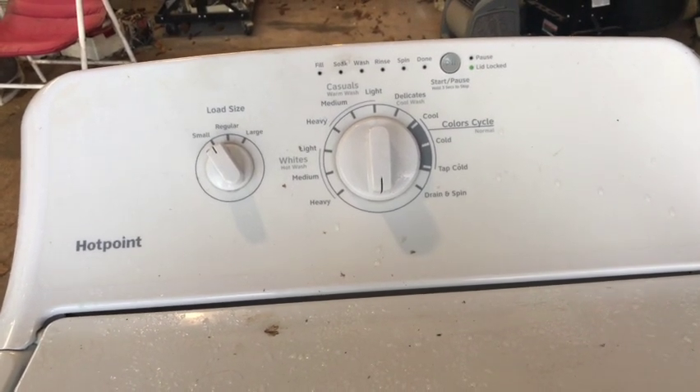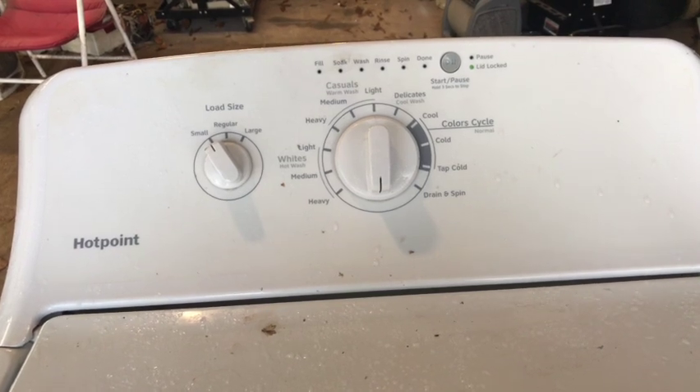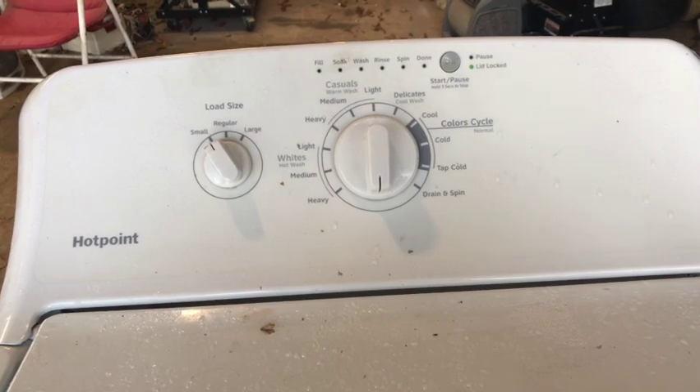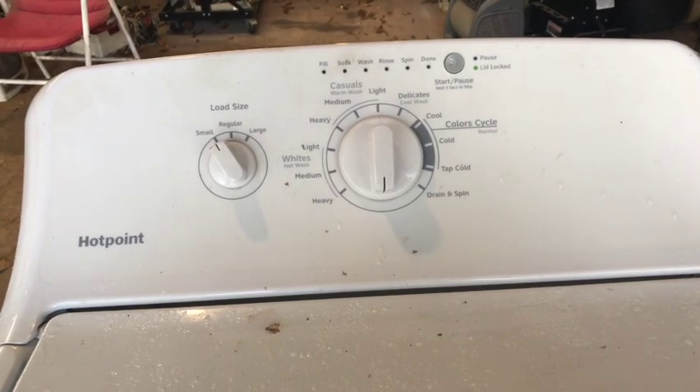The only thing to do to fix this machine is probably not economical, but you always give your customer that choice, and I'll show you why.